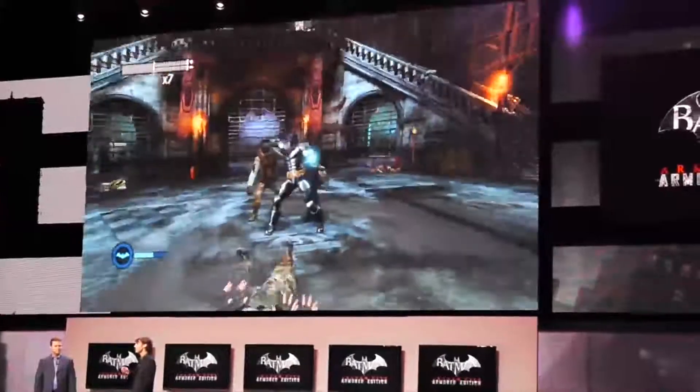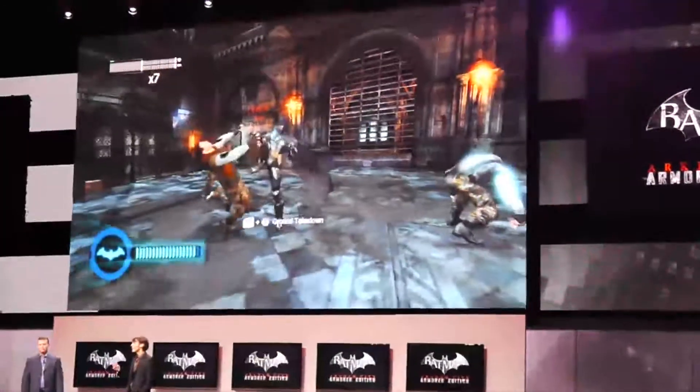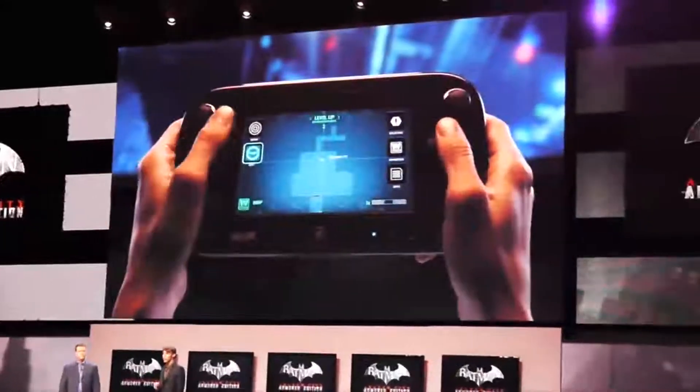Once the max is reached, players can use the Wii U gamepad to activate the B.A.T. mode, making Batman even more powerful and able to deal out more damage.